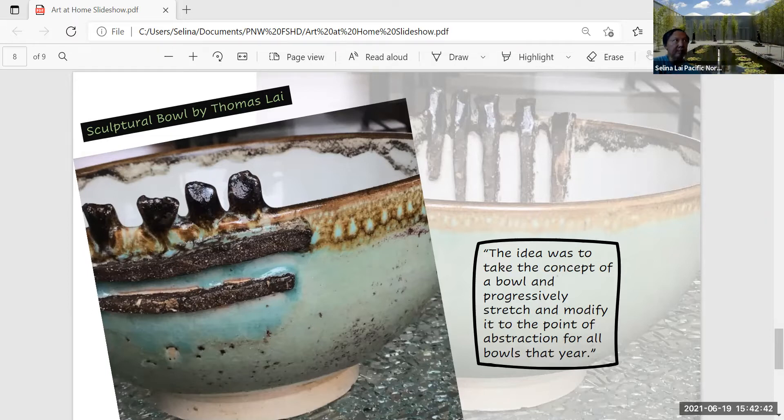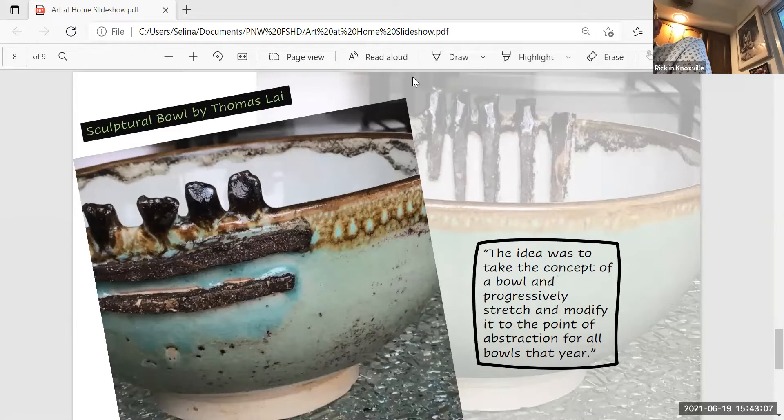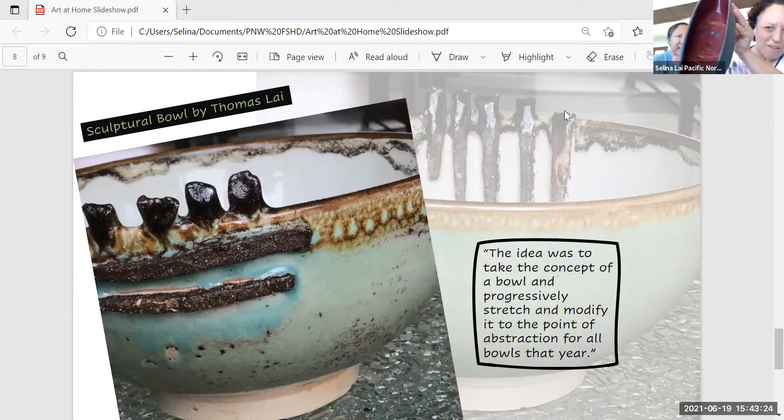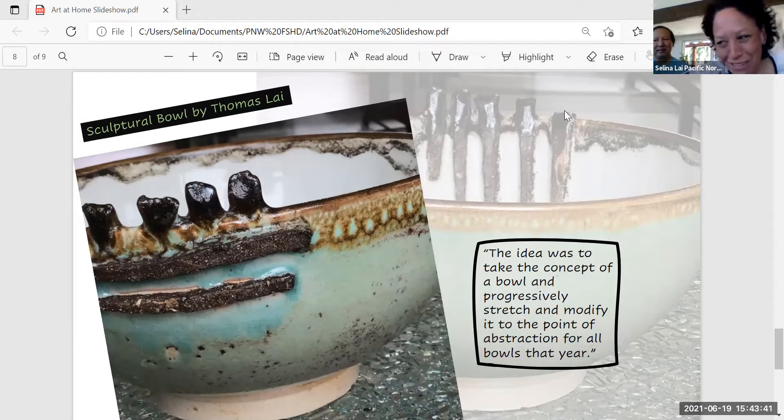This piece was probably from 11th grade. The idea was to take a bowl concept and change it — make it so it doesn't look like a bowl anymore. This is a structural piece. He took this bowl, made it flat, and had these funky little things at the end — though they broke off. So he took his bowl and stretched it to this sculptural form when he was about 16. That's awesome.